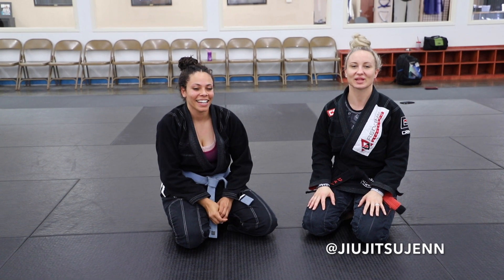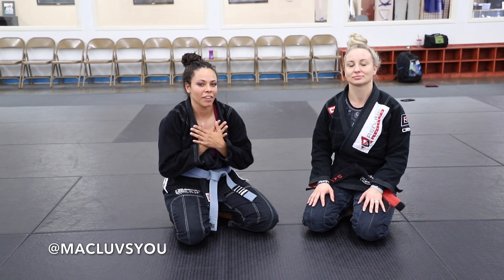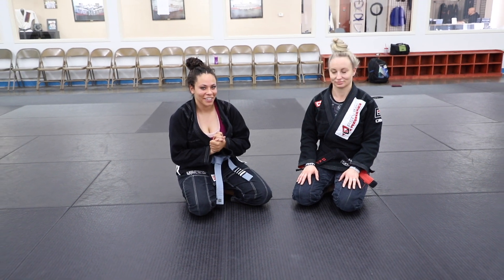Hey everybody, it's me and Jen again here at Red Lion Jiu Jitsu. We just showed you one of my favorite drills to do to get warmed up in the advanced class, and I'm going to walk you through it so you can do it with a friend. Here we go.